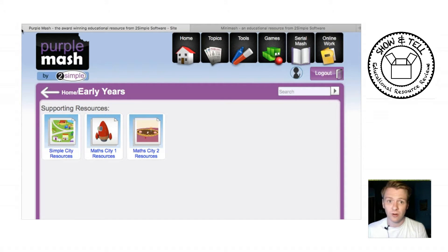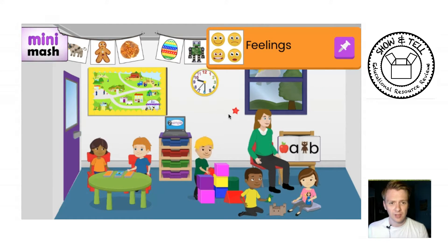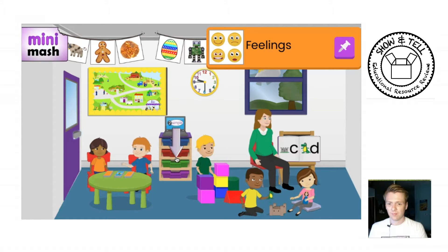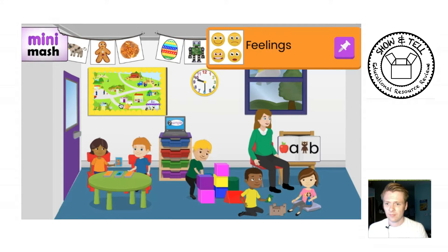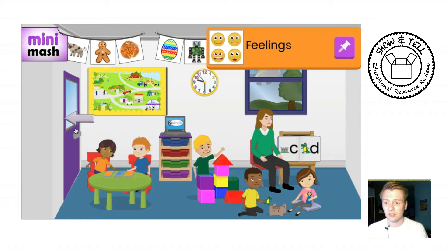Let's have a look at the new program. As you can see here, they've laid this out like a classroom. You've got Reading and Writing, Numbers and Counting, Trays, Games, Simple City, and if I click on the door it goes to another section — go outside.